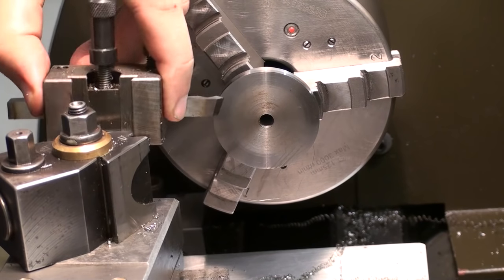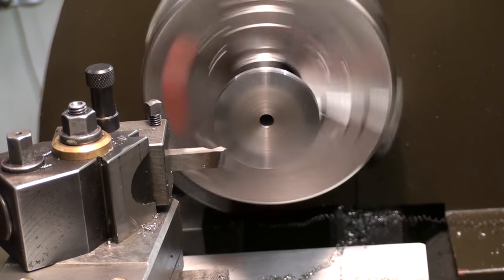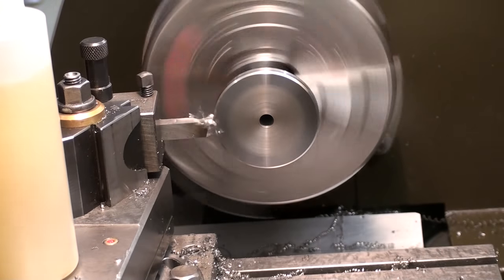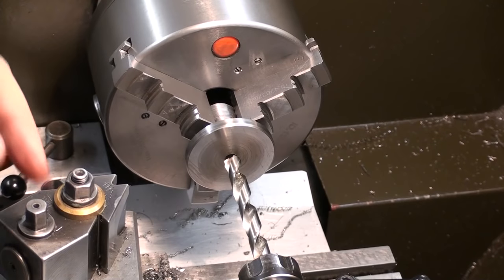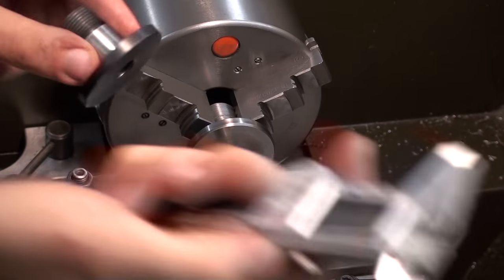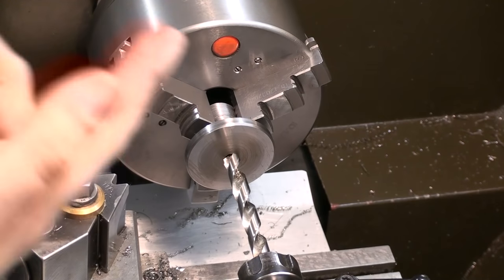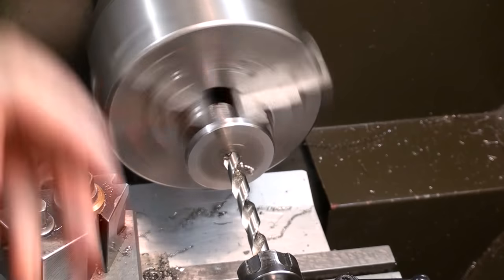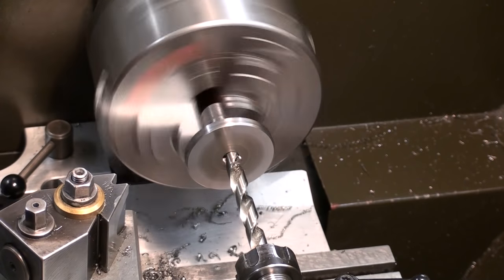Now we change to a chamfering tool, chamfering both sides of this flange. Before I start boring the taper, I'm drilling out as much material as possible. On the original wheel hub, the taper is 21 millimeters deep, so I'm going to drill 21 millimeters starting from the tip deep, just so I don't have to bore out as much material with the boring bar.